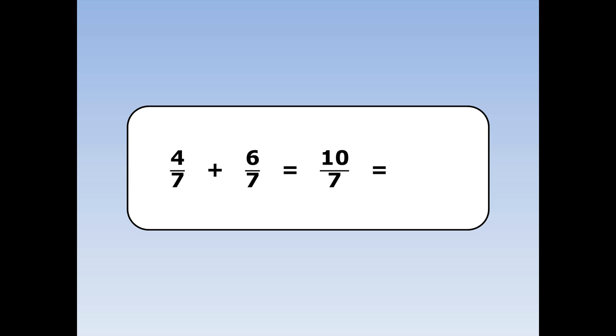Now 10 sevenths is a top heavy fraction, so I can turn it into a mixed number. 10 sevenths is the same as 1 whole and 3 sevenths.